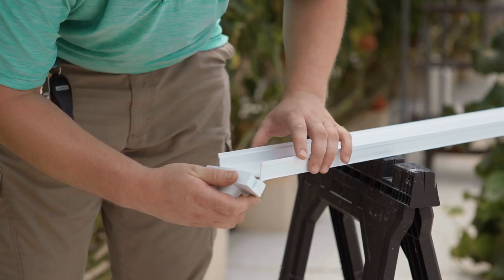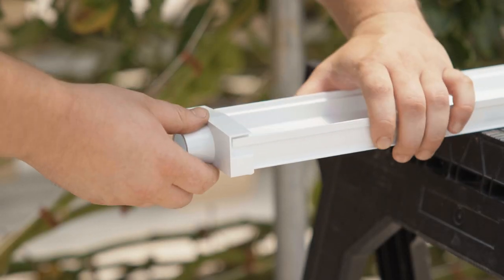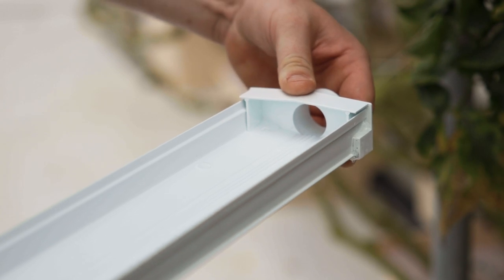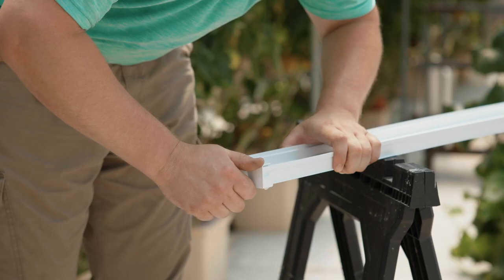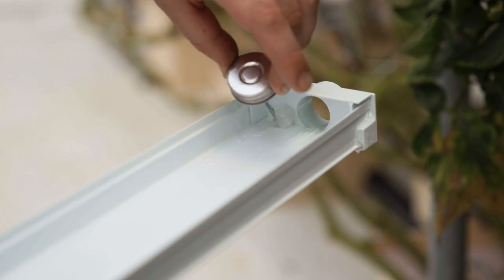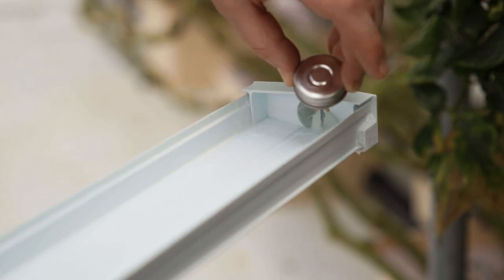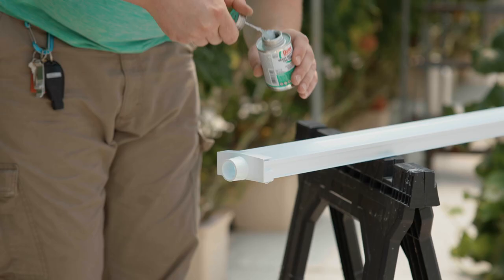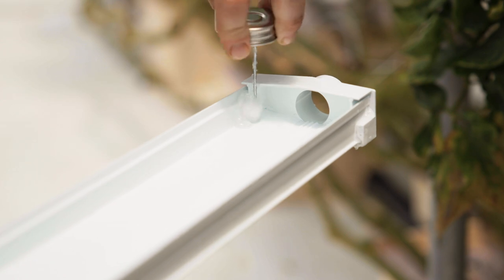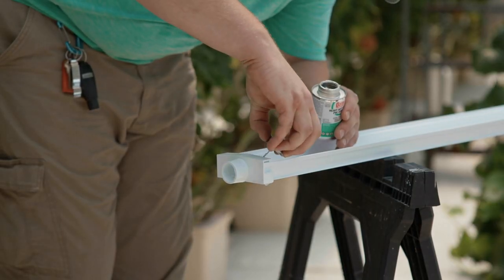Line the grooves of the spouted end cap up with the channel and press the end cap firmly onto the channel. Hold for several seconds so that the glue can begin to bond. Once pressed together, run the PVC glue application dabber along the inside seam where the channel and the end cap meet. Roll the application dabber into the corners and along the bottom to help force glue into the grooves and help prevent leaking.